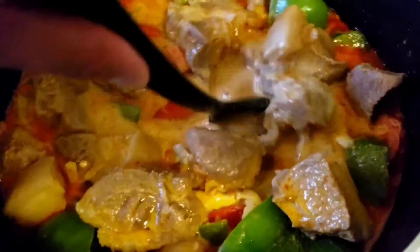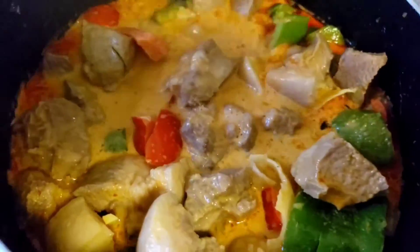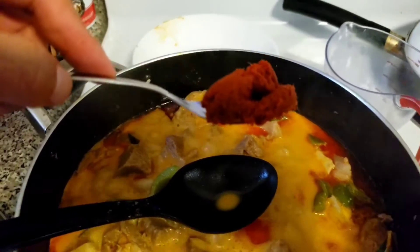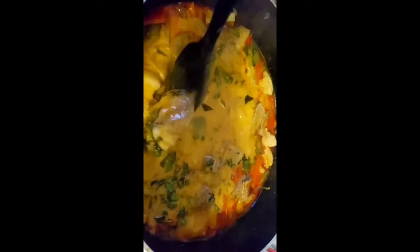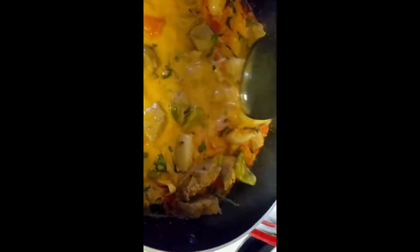After putting in the bamboo shoots, I added the rest of the four ounces of coconut milk that was left in the cup. Afterwards, you're going to add one more tablespoon of the red curry paste. After you've added everything, we are going to add the Thai basil. It smells so good. After this, we are going to put the heat down to medium and let it sit for 45 minutes so that the pork will be nice and tender.